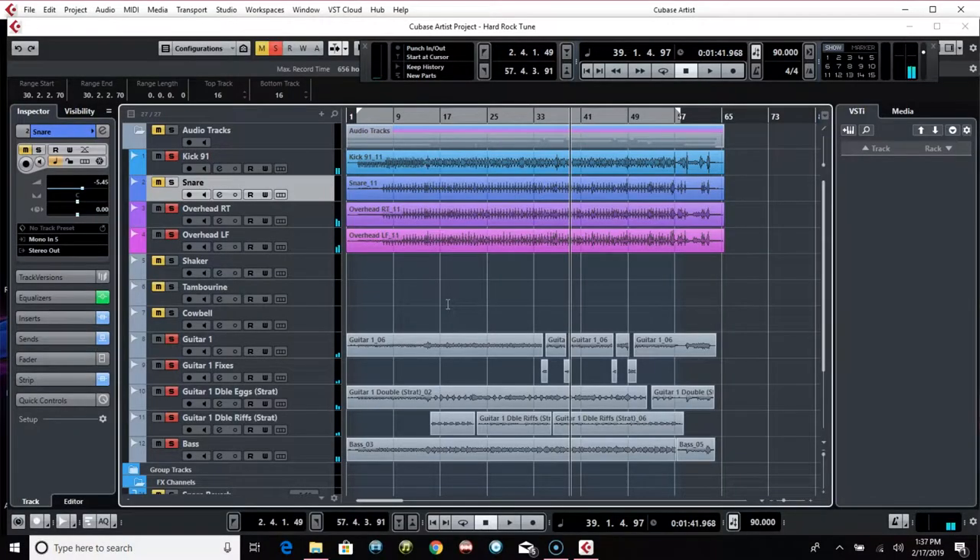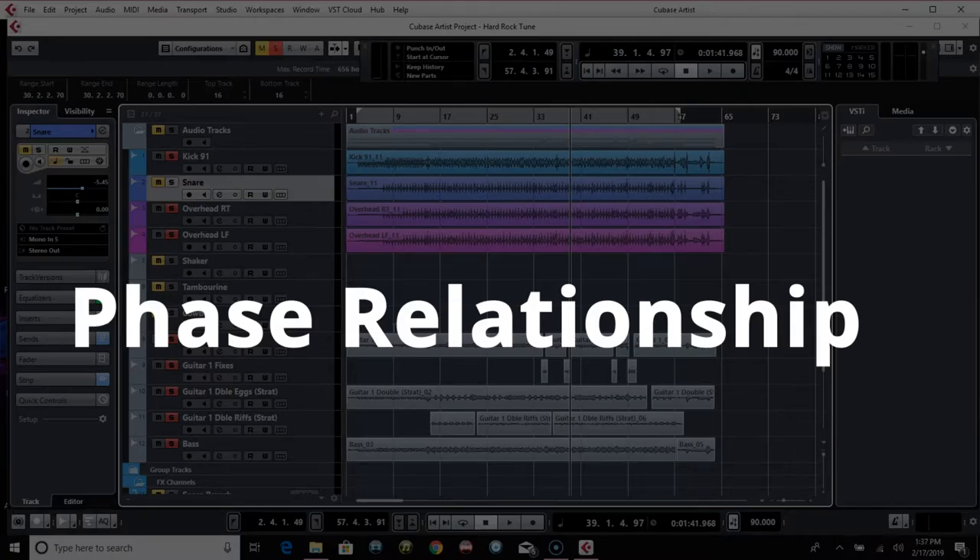Yeah, that snare drum sounds good even without the close snare mic. So I'm a big believer in this Recorder Man setup for sure. And just in general, setting up overheads so that they have a good phase relationship with the snare drum is important.